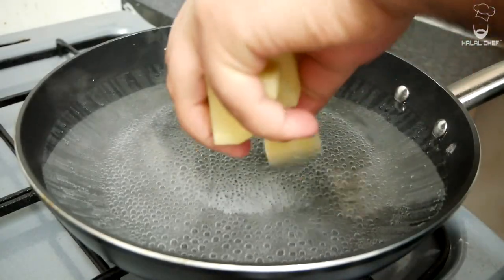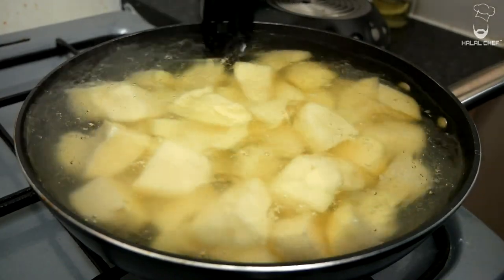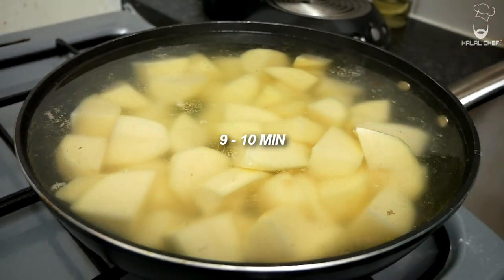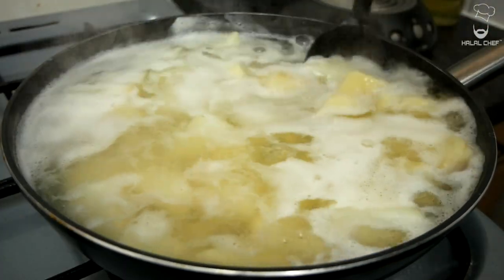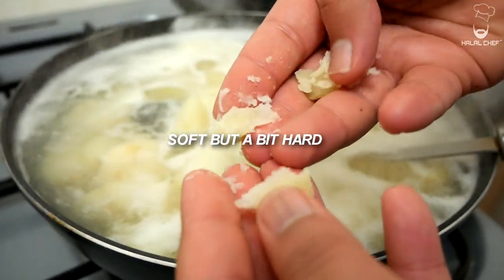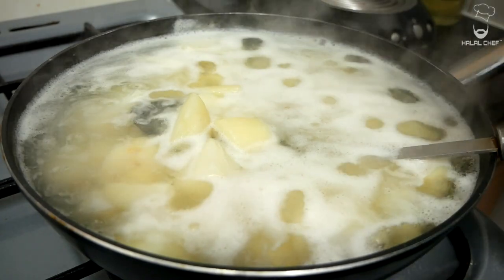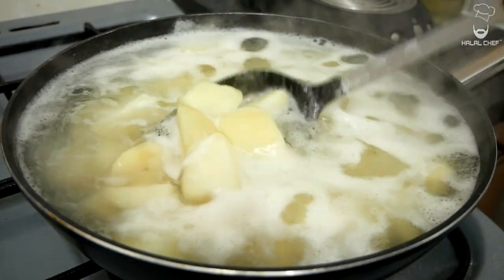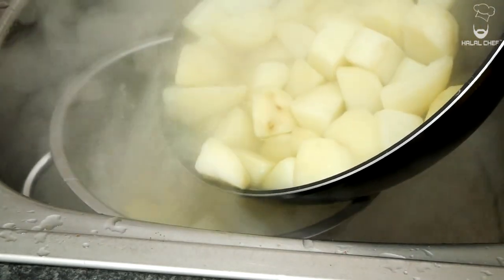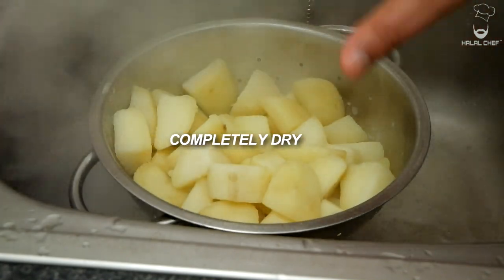We just want to cook them until they're nice and soft but not too soft — should take around nine to ten minutes. To check, take one potato out and test it for resistance. As you can see, it still has resistance but is a bit softer — that's exactly what we're looking for. You can see it's not fully done; there's a little bit left to it. Turn off the heat and carefully drain the water. Do not overcook them or they'll turn into mush. Let them steam out and dry completely.